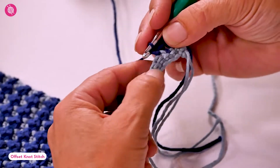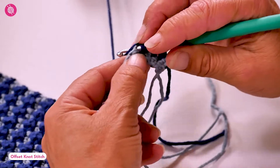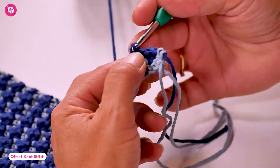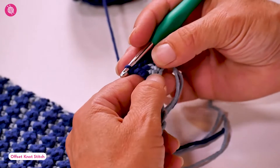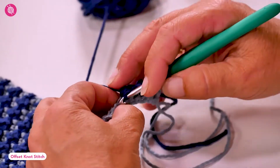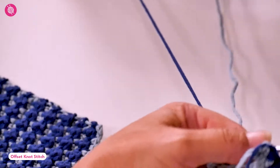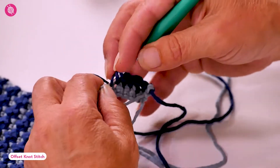Work the single crochet, and then for the treble: yarn over twice, insert your hook, then pull through once, twice, and three times. Push the post towards the other side and single crochet in the next stitch. Continue alternating these two stitches till the end of the row.